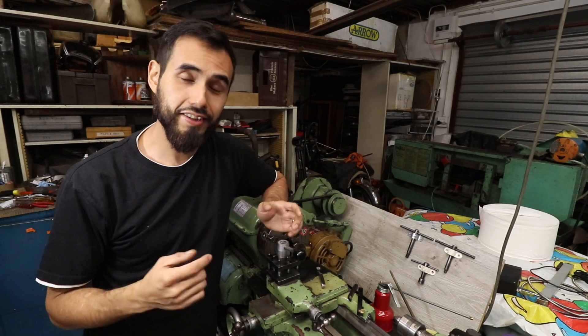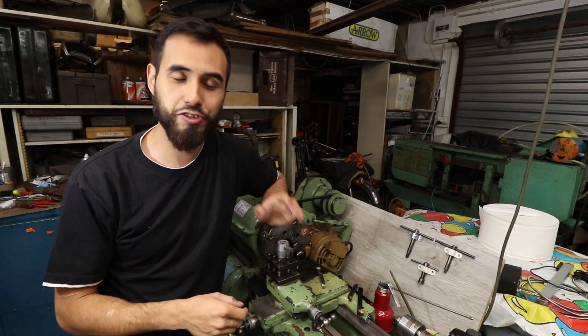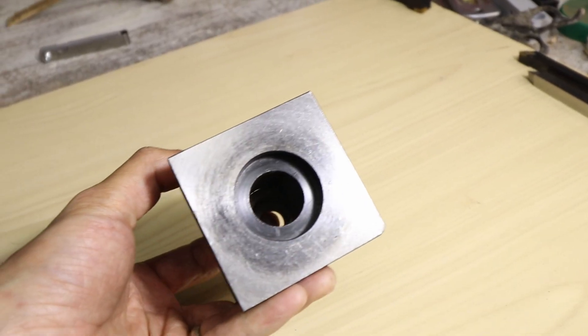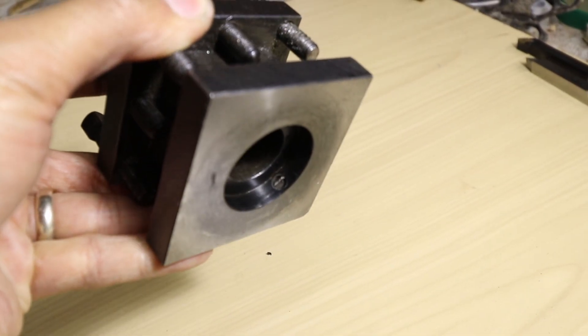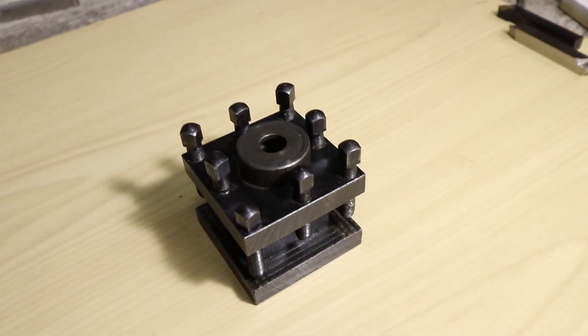Hey guys, I'm Mark Howe and in this episode I'm finally going to become a cool kid by making my own quick change tool post. This is my existing four-way tool post — it served me well, it's got a little indexing pin for a ratchet down there. Overall it does its job, just slow.